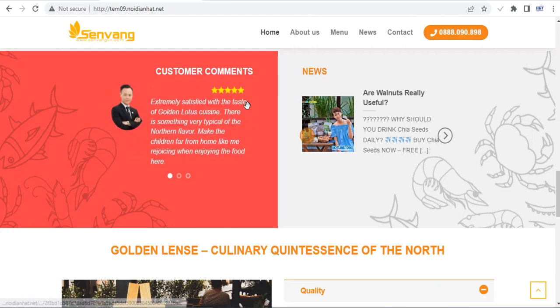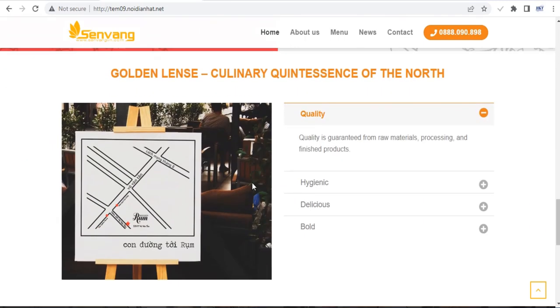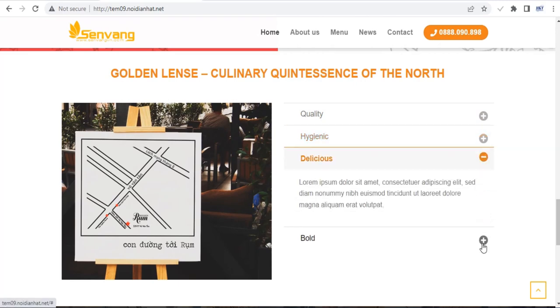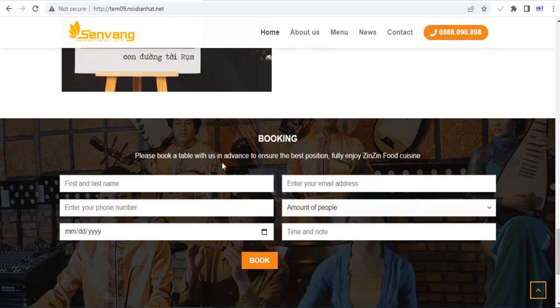You can see that Flatsom is fully responsive — it will look great no matter which device your visitors are using. This will help you increase conversions and make it possible for potential customers, clients or buyers to buy from you, or book your services even when they are on the go.